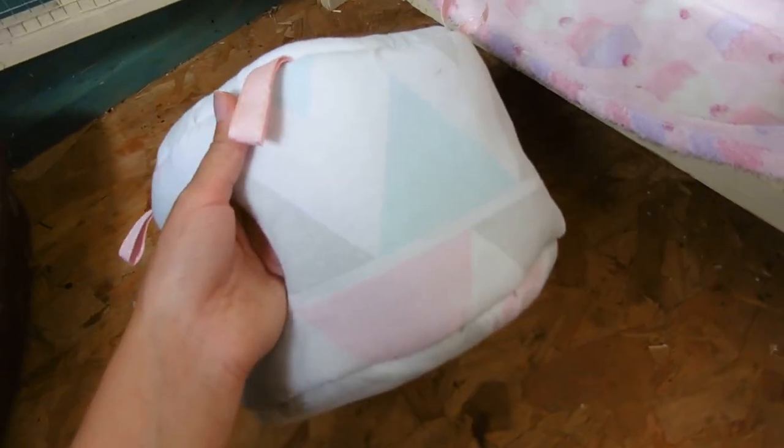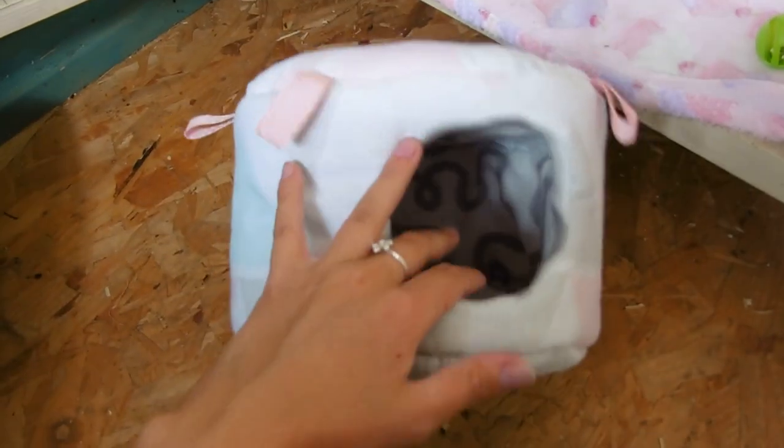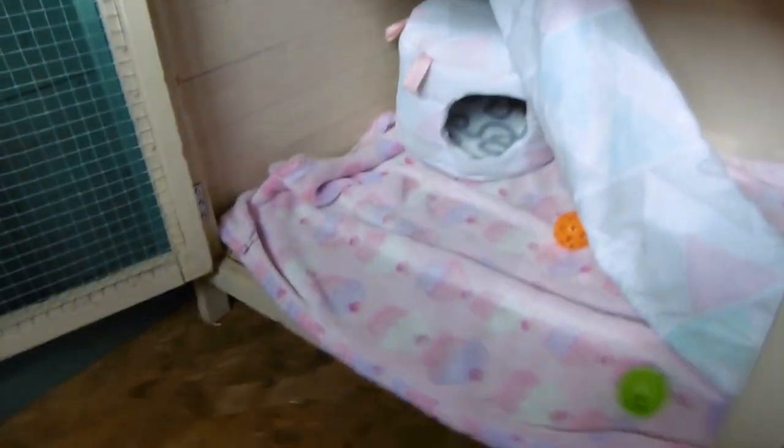I don't know if I'm getting girls or boys — I'd preferably like boys because males are my favourites. But if it's not, never mind. Inside is fleece and it's nice and padded for them. This can hang up too but it's just sitting down there for now.